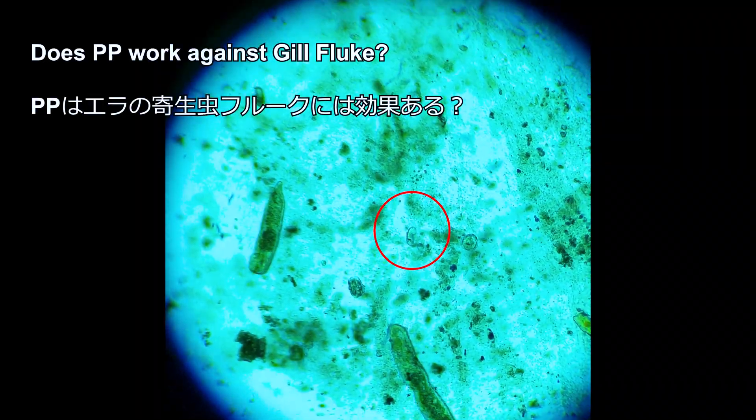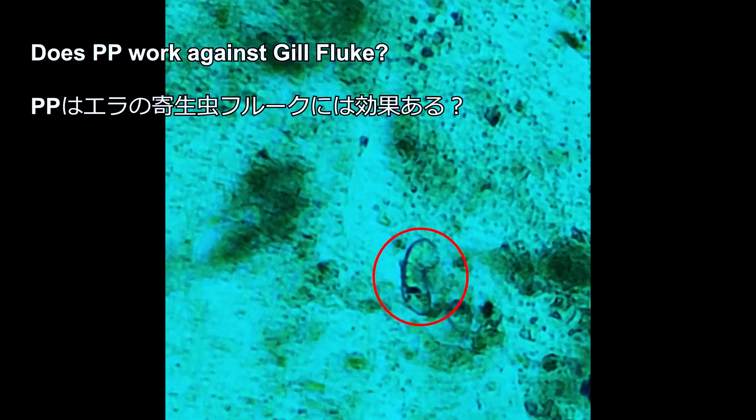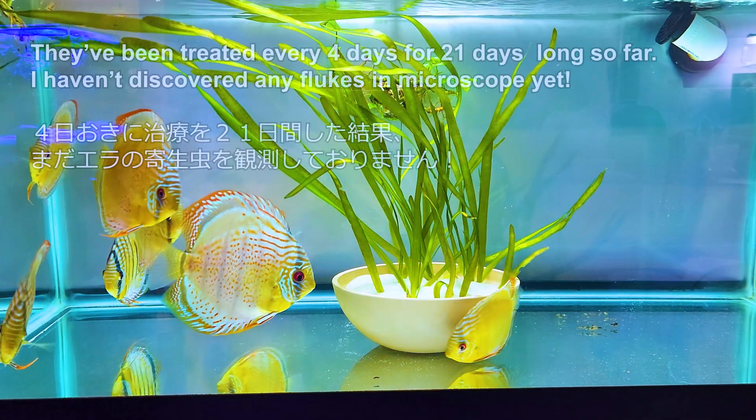I do think PP works for gill flukes. My stendker discus are fine, but my wild green discus came with gill flukes, which are known to be almost impossible to get rid of unless you have strong strategies.